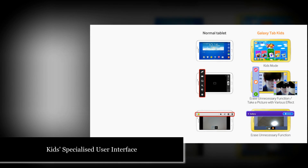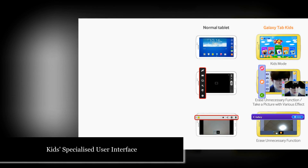Moreover, parents can enjoy normal tablet mode through standard mode, so parents don't need to buy their own tablet.